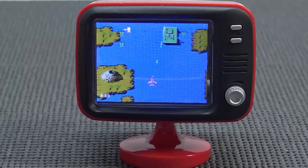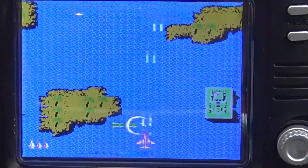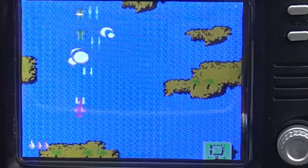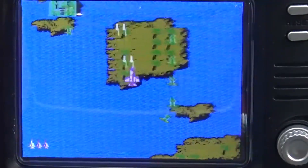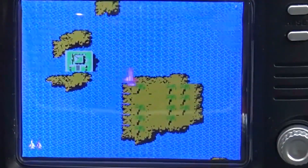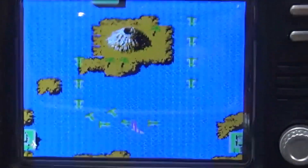For this tiny controller the d-pad is very responsive. To be honest, this is not a product you're going to buy for serious retro gaming - I wouldn't. It's more like a really fun collectible, like mini arcade machines. If you have a figurine collection it's fun to put between your statues or something like that. There's no resetting with the controller, so you need to press the reset button on the television itself.